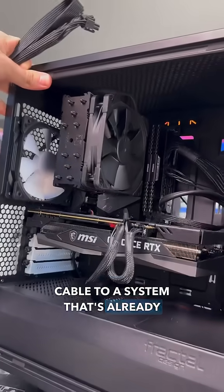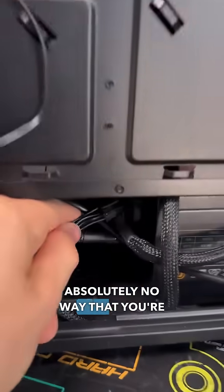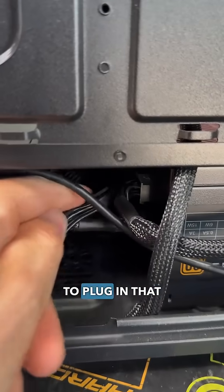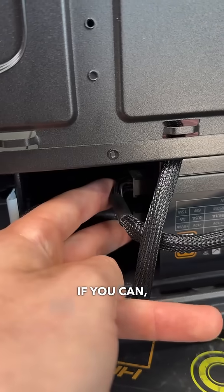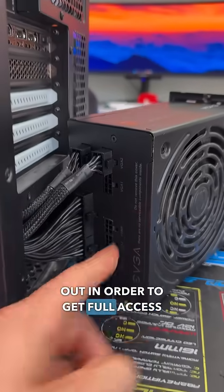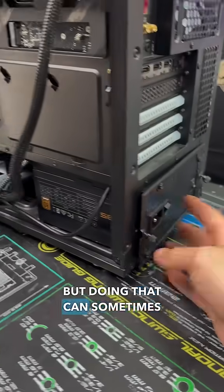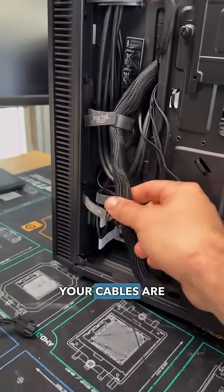If you've ever tried to add an extra modular power supply cable to a system that's already built, you know it's an absolute nightmare. There's absolutely no way that you're getting your hand down here to plug in that cable. And even if you can, it's hard to know if it's secure. So typically to get around this, you need to slide your power supply out in order to get full access to the modular interface so you can plug in those cables. But doing that can sometimes be a pain, especially if your cables are tight.